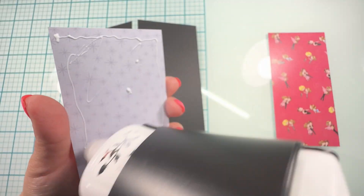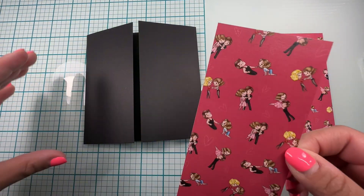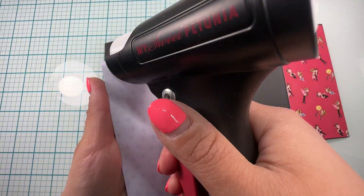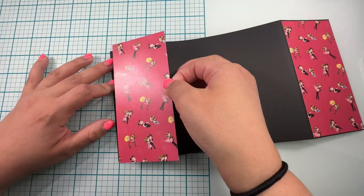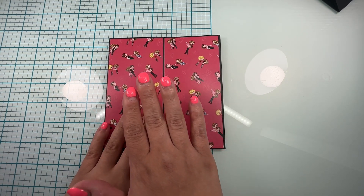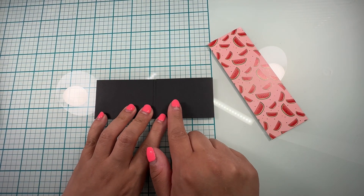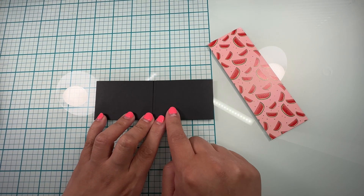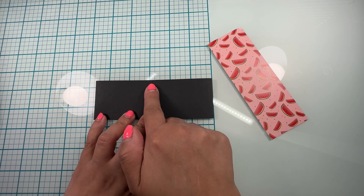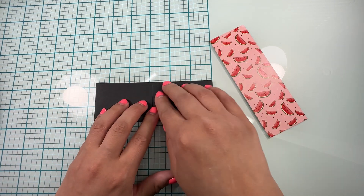So all I'm doing here is adding some glue and gluing down my front panels. Here is how it looks. Now we're going to go ahead and work on the belly band — I'm just going to add glue to this part and add my center pattern paper.